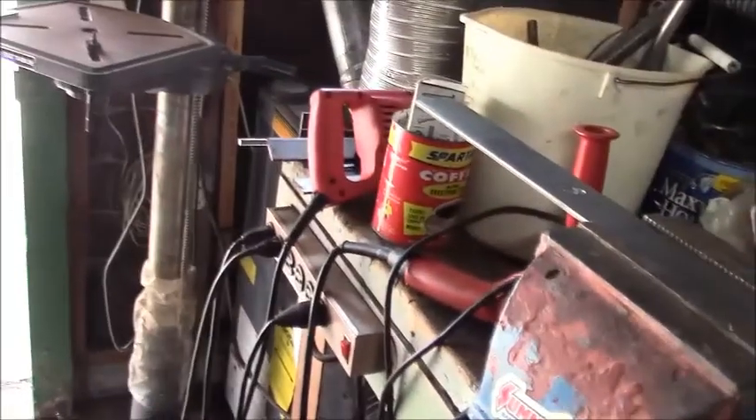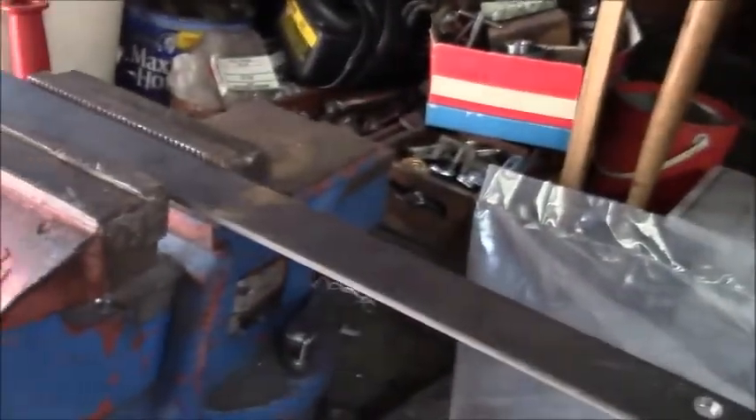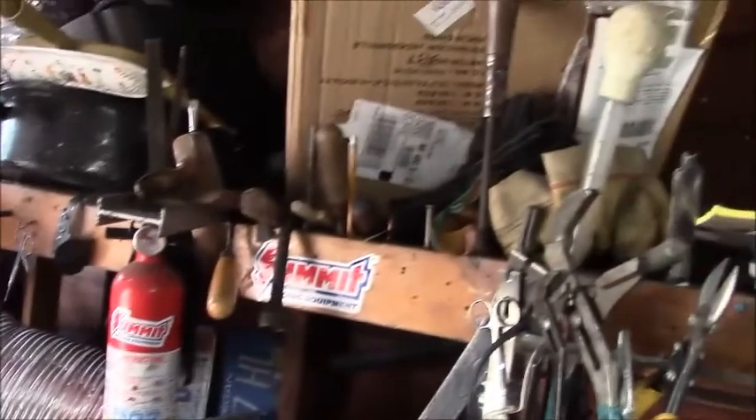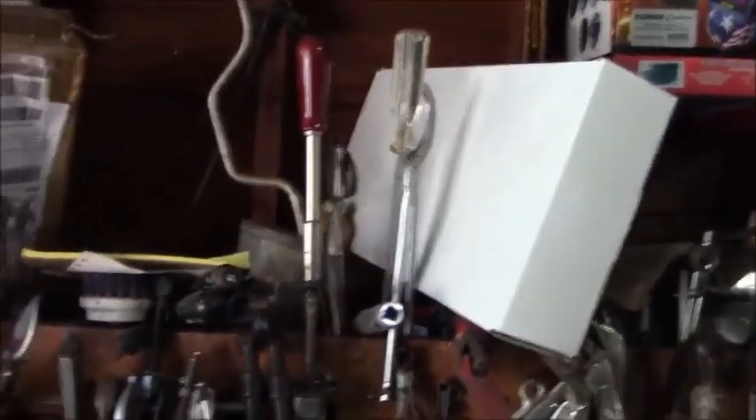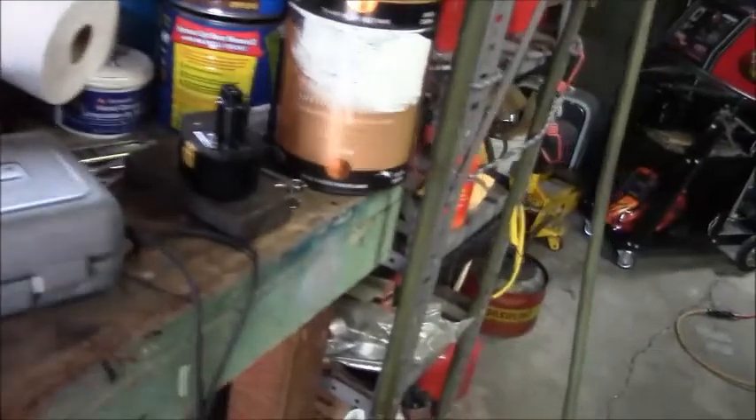I don't want to have a mess on my workbench. I don't want to clutter things up, because you get it cluttered up and it just looks terrible. I'd like to keep things just so — neat. Nick, I can't help it.